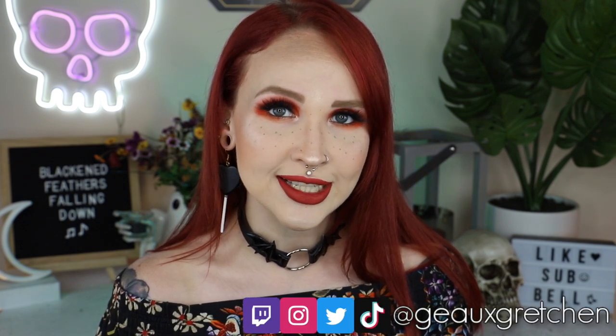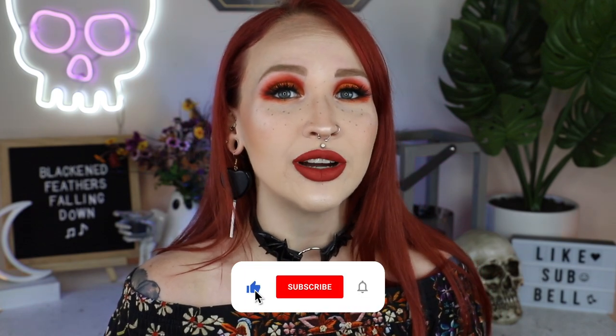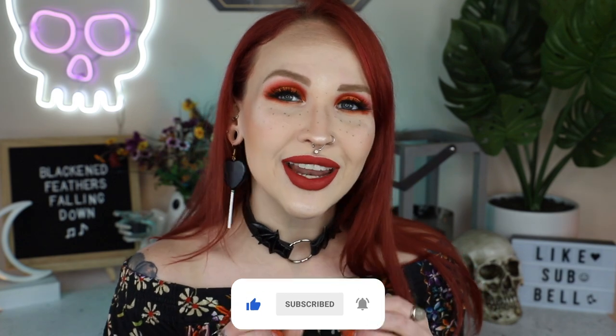Hey y'all, it's Gretchen and welcome back to my channel. It is time for the next installment in my Pearson Comprehensive Guide series. Today's topic is all about the vertical labret piercing — I keep hearing it both ways and I'm gonna end up saying both. My patrons this month voted on the vertical labret, which I'm pretty excited for because it's one that I love. These topics are voted on by my patrons over on Patreon, so if you'd like to vote on the next guide, go check out my Patreon.